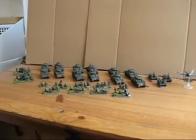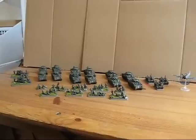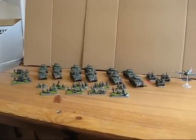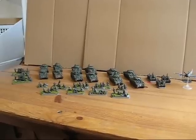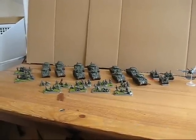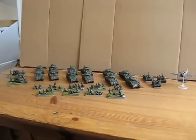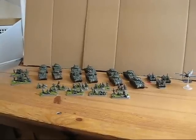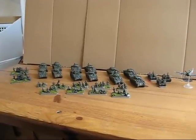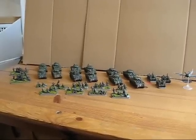Welcome guys to my next channel update. Today I want to show you my completed British armored guards. These are about 1,760 points and you can also play it with 1,750 points, which is a good size for a late war army. As you can see, everything is painted up now and I'll show you the models in detail in a second, just a little overview.